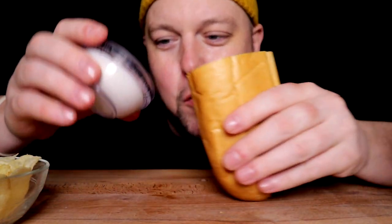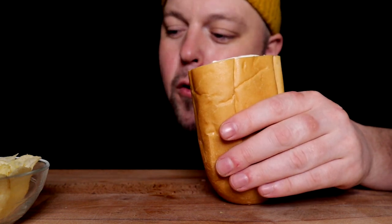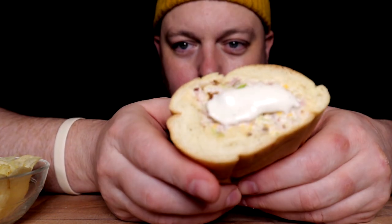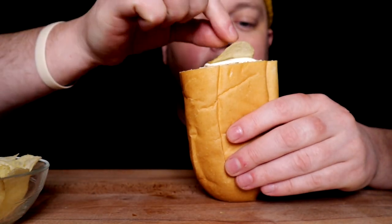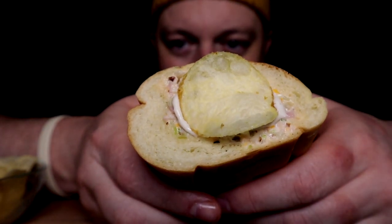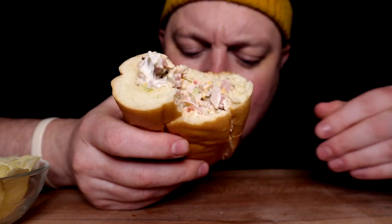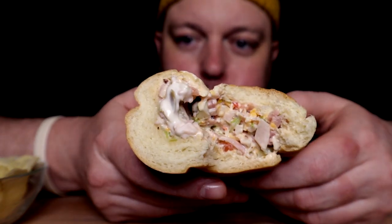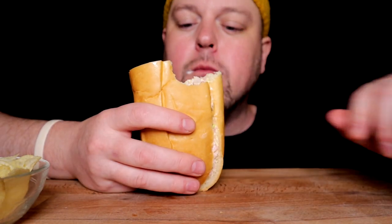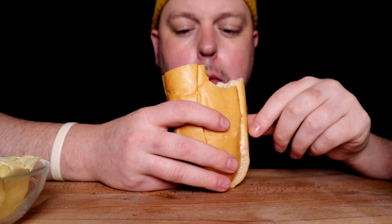Y'all know it was gonna happen at some point — gotta try it with a little dab of ranch, just to see. Even though it really doesn't need it, it already has that dressing in there. But whatever, we'll spice it up, adhesive a chip onto it, and have that type of bite — and thoroughly enjoy that type of bite.